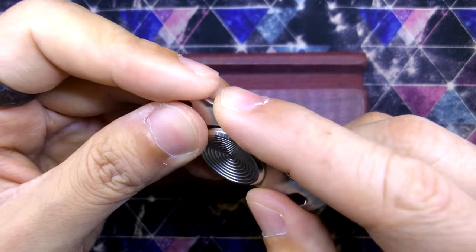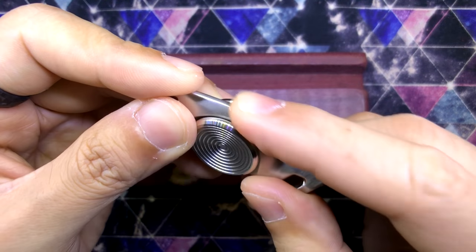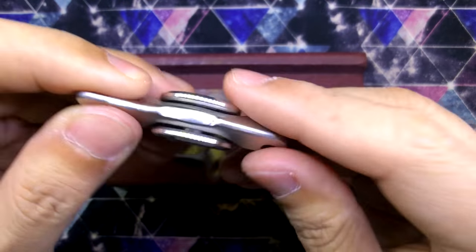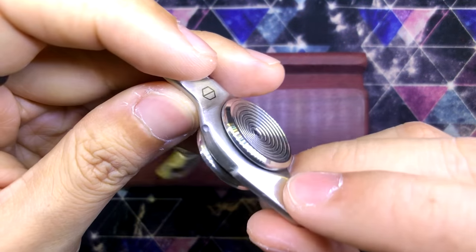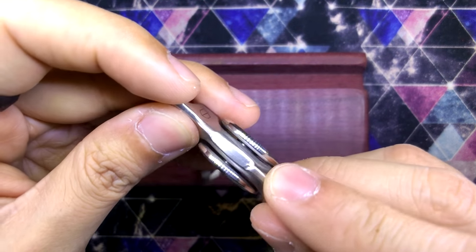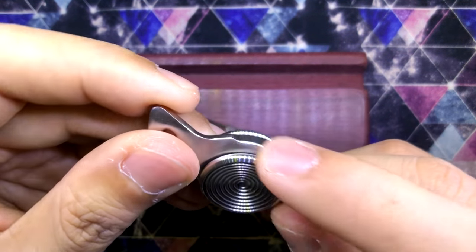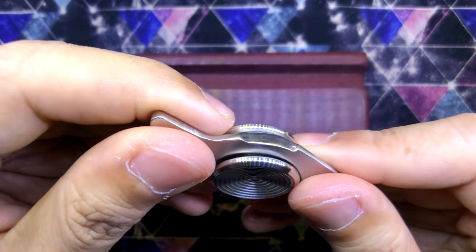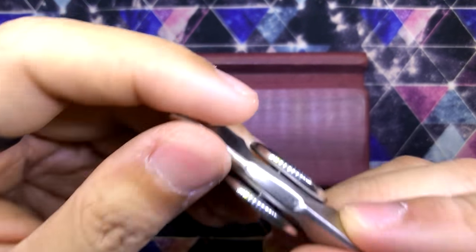The groove also gives the spinner an area where you can get some tactile feedback in case you want to use it as a worry stone — you could hold it and feel that edge right there. It is very nicely finished off. Although this is a prototype so the finishing here isn't perfect, every single edge has been nicely rounded off. Even in pictures I've seen of the polished version, it looks great as well.